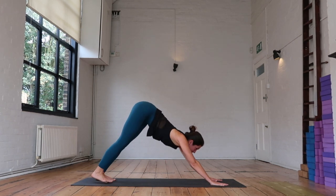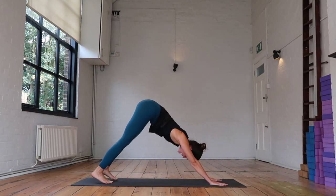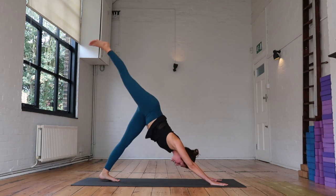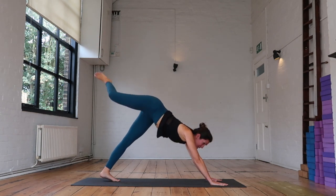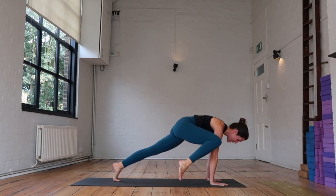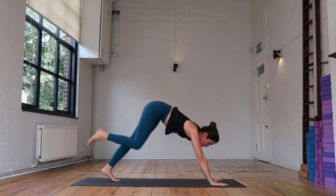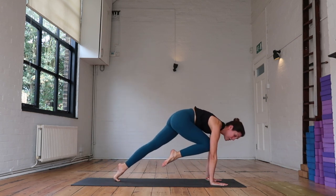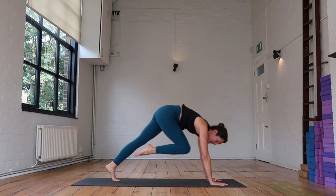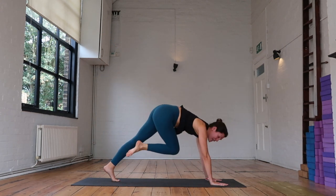Breathe where you are — we're going to start moving through our flow. On your inhale, reach the right leg high to the sky. Exhale — right knee to your right elbow, lift it as high as you can get it, maybe tap the top of that right arm. Inhale, reach it up and back. Exhale your knee to your nose — can you draw that knee in and maybe between your arms? Inhale it up and back. Exhale that right knee across the body and hold here.